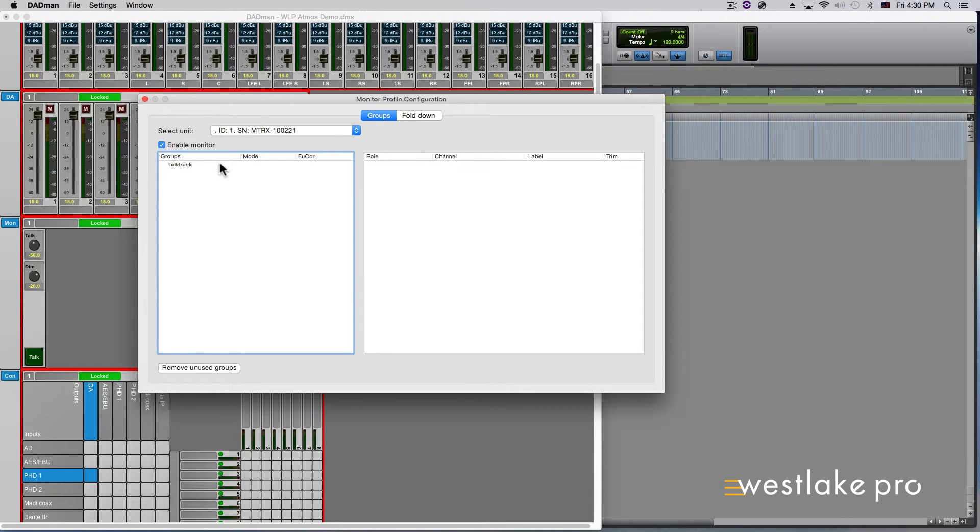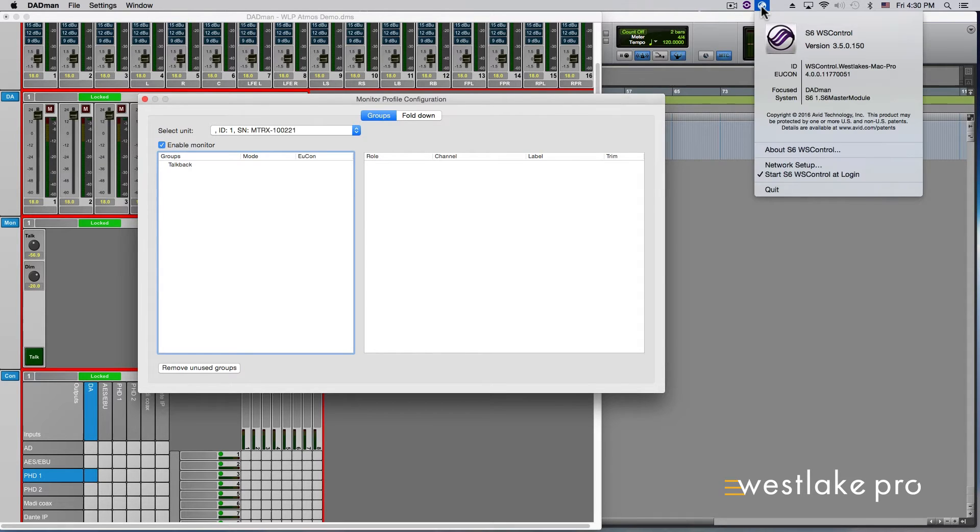On the S6, press the Home button that is to the left of the main S6 center section, and then press the Monitoring button below the center screen. If you don't see the TalkBack knob activated on the S6, you may need to restart the S6 WS Control app or quit and restart Dadman. WS Control stands for Workstation Control, which is the Yukon control software for the S6. The WS Control app icon should appear in the upper right-hand corner of your top desktop menu bar, showing you that the S6 is connected. Click to access its menu and select Quit to quit the program. Restart by finding and selecting it from your Applications folder.